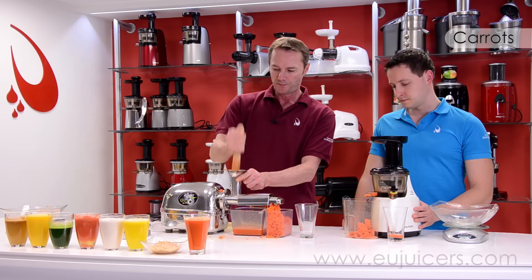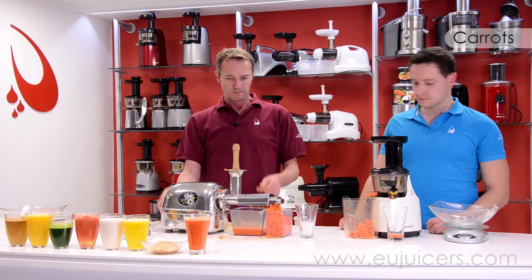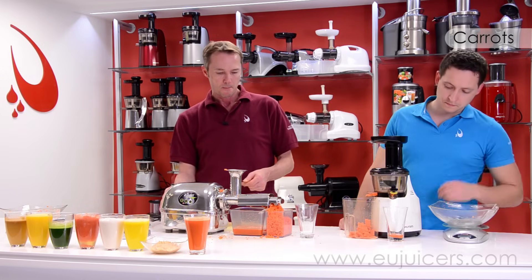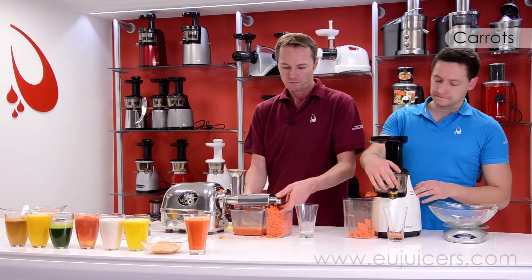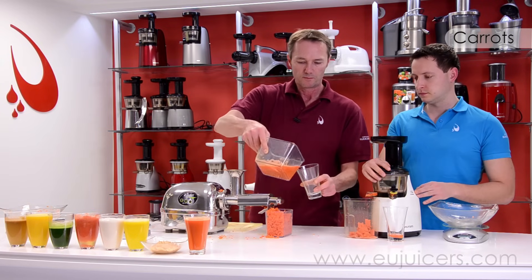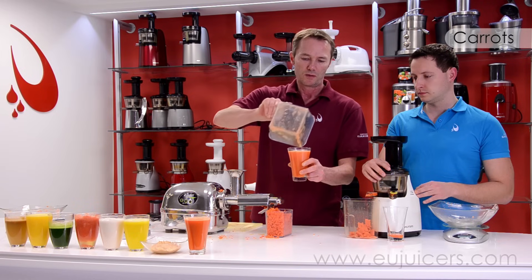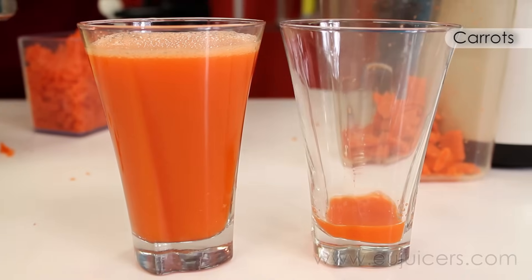Seems to be all pushed through now. The Angel Juicer gives you one full glass more.